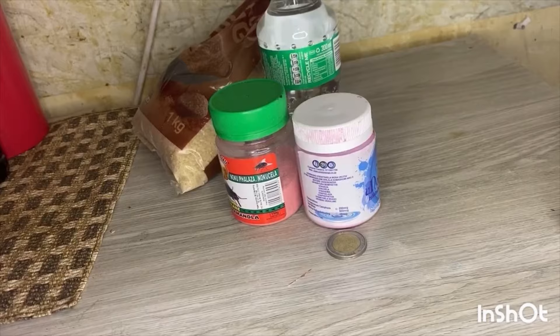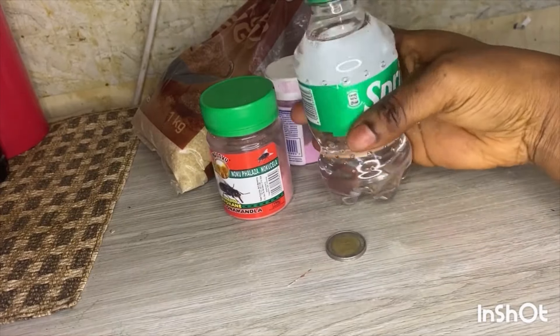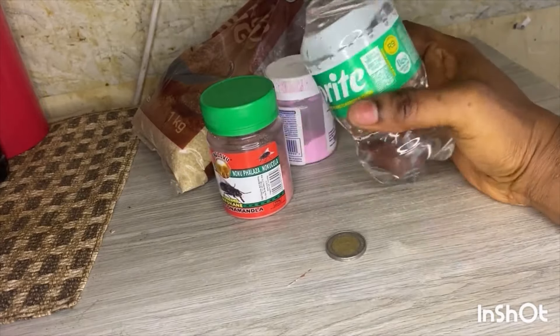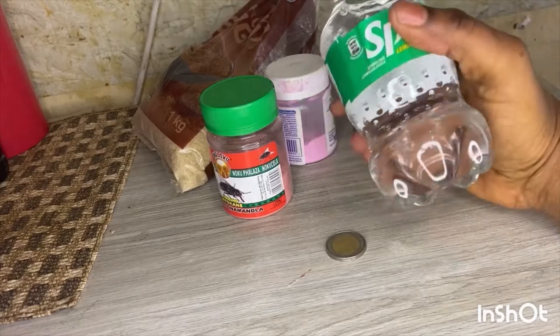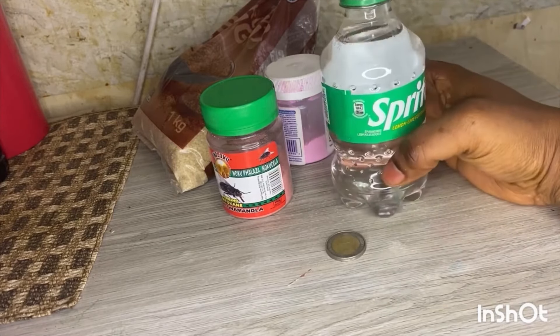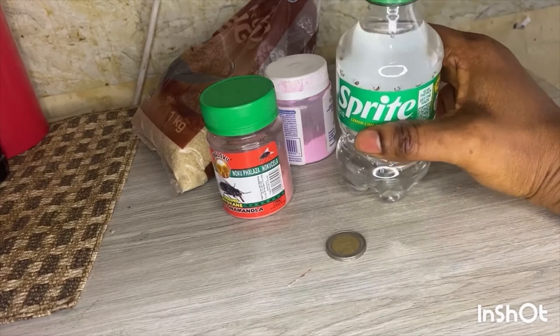Hey guys, welcome back to my channel. In this video we will need Sprite cold drink, two liters — it must be two liters. This one of mine is not two liters, just an example for you guys. For those who don't know what Sprite is, it's a soda drink, so you're going to need two liters.